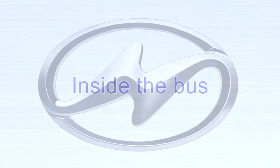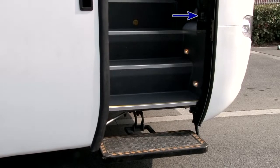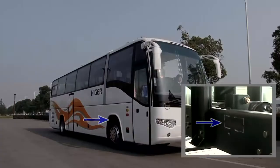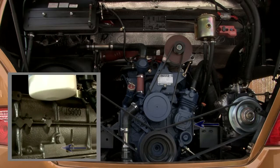Inside the bus. Bus nameplate. VIN code position. Engine serial number position.